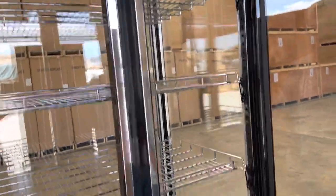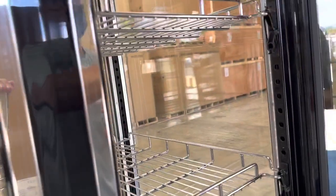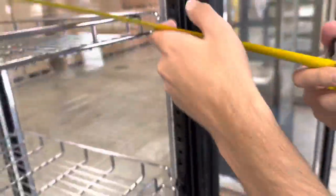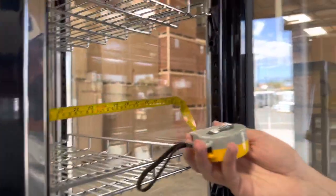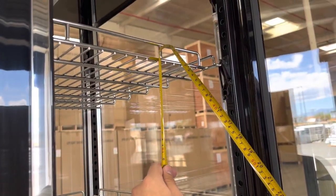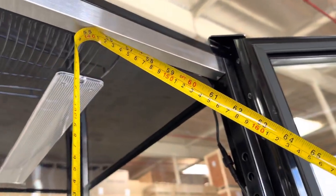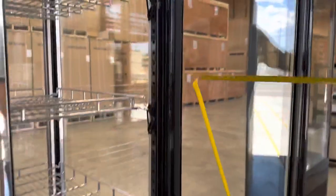You have four shelves total that are adjustable, plus the bottom. Front to back you're looking at about 21 inches, left to right about 31 and a half inches, and the height between each shelf is about 9 and a half inches — though that will change if you adjust the shelves. The overall interior height is about 55 inches.